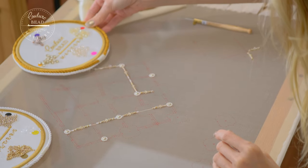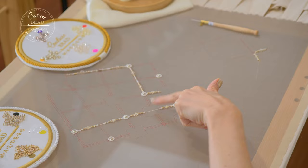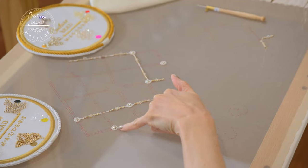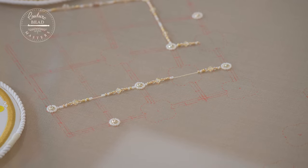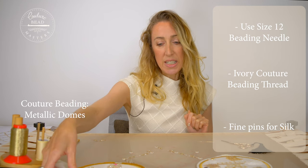Here you can see I've started to work on part of the design. So we've got the metallic domes and they're surrounded by the white toho beads. I'm going to do a demonstration with this one here, and in order to apply the domes we're actually going to use the beading needle.